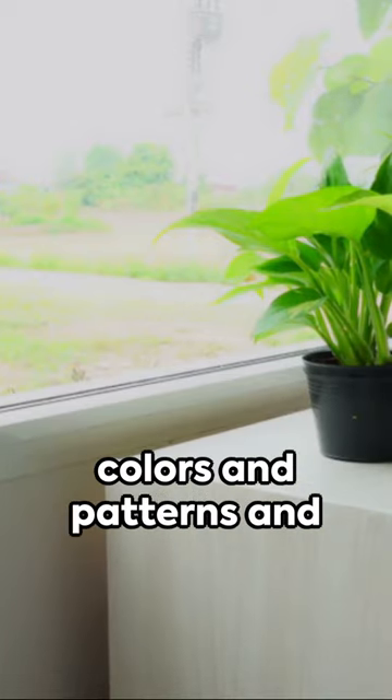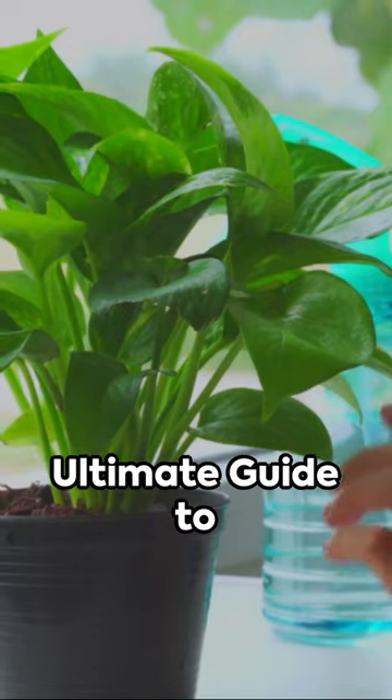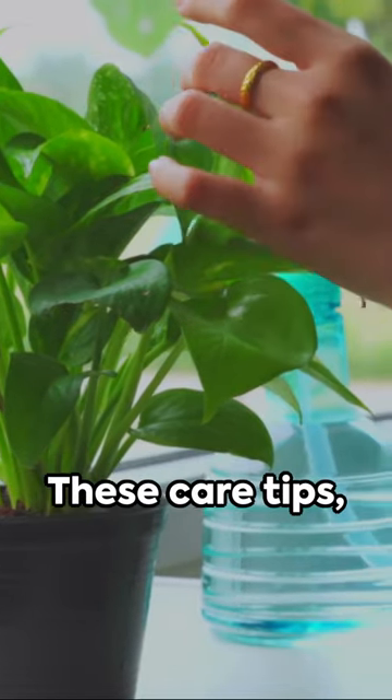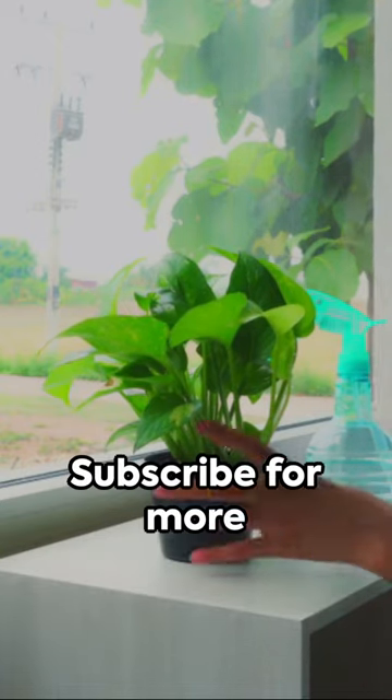They brighten spaces with their varied colors and patterns and cleanse the air. We conclude our ultimate guide to pothos indoor plants — these care tips, propagation methods, and troubleshooting advice are for your pothos journey. Subscribe for more plant care insights. Happy gardening and thank you for tuning in.